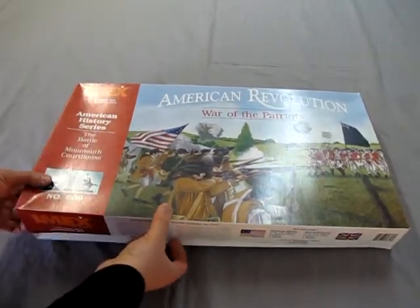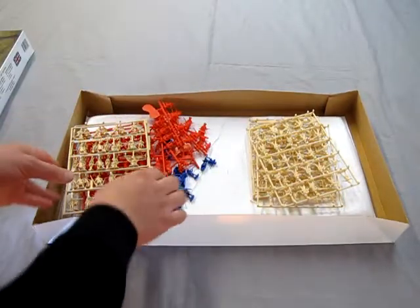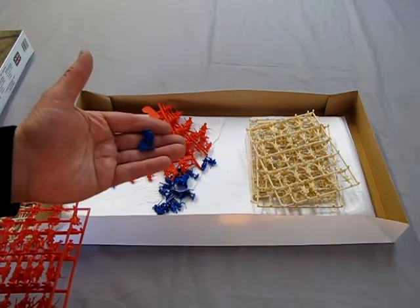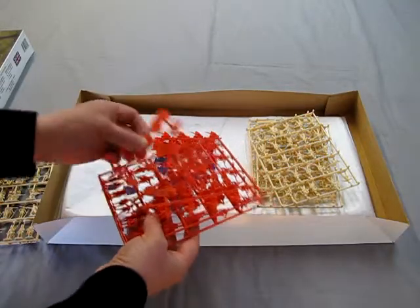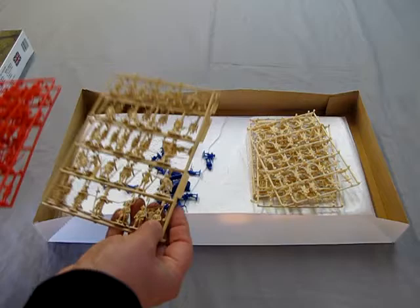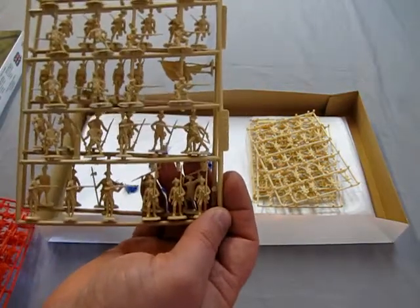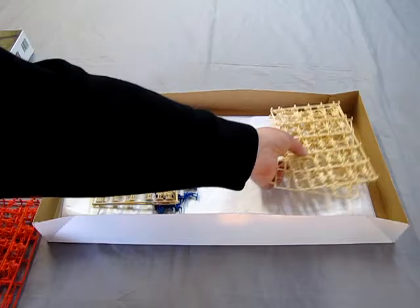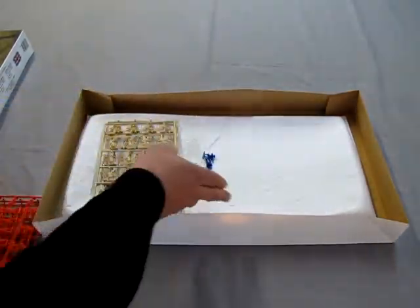Now we're going to open up the lid and just see quickly what we have. Keep in mind I did start this set a little bit, so I cut out all the American figures — they were on a parts tree, similar to the British ones here. They are the blue figures down here. You get some parts trees of the British in red and a parts tree of the Americans in blue. Then there are a whole bunch of brown part trees, which you really have to look at the figures to figure out which one belongs to which. I believe these are the Americans, because they are duplicated in some of the blue figures, and over on this side are the British.